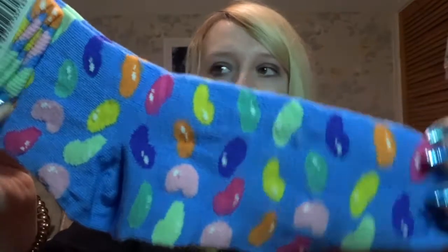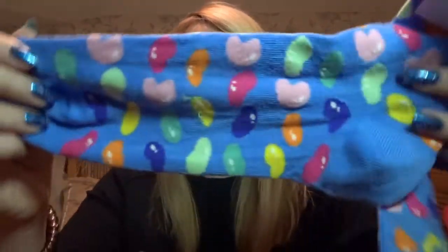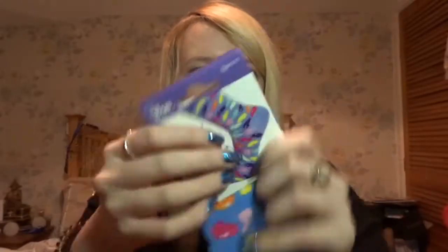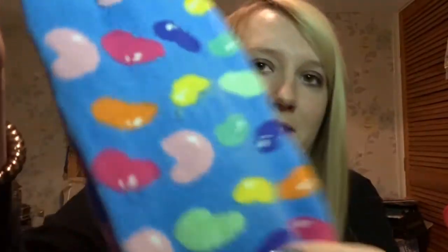I also got some socks — jelly bean socks! Silly socks with a jelly bean pattern, size 5 to 11. That's the same size as Alex's socks that he got in his stocking. My feet are size 5, so they look quite big for my feet actually, but they're cute — I love them. All the little jelly beans. Jelly beans are really nice sweets.